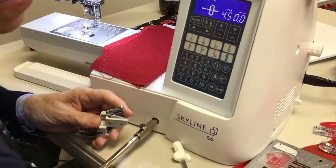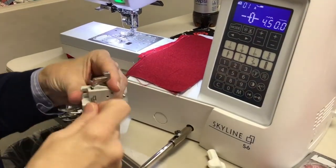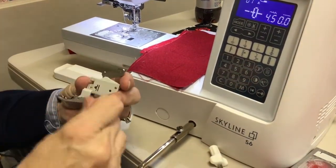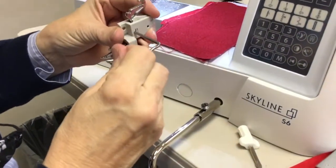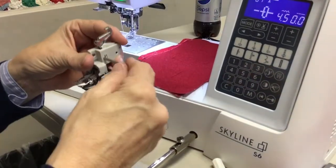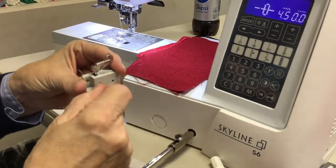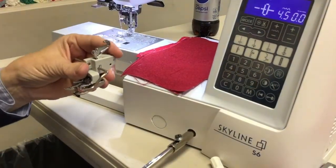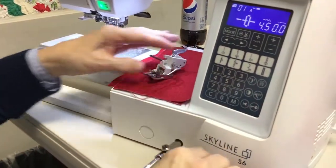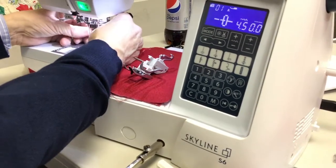Another thing to mention about the AccuFeed walking foot for quilting: this little guide goes into this hole right here. If you want to do straight-line quilting, do one line, then place this guide on that line however far apart you want, and use it as your guide to do parallel straight lines — back and forth, back and forth.